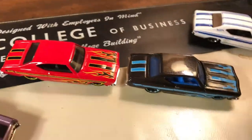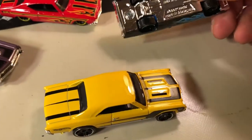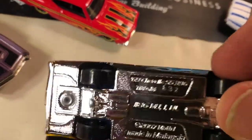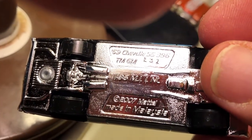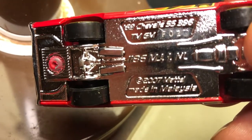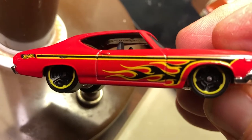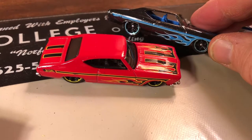These two came out the same year with a similar tampo pattern. Taking a look at the base — yep, E32... and F02, so it just came out in a later batch. They look like the same tampo, same side stripe, flames below the trust stripe.